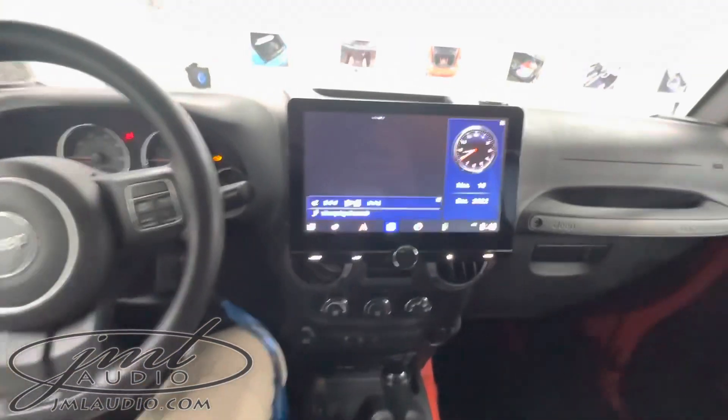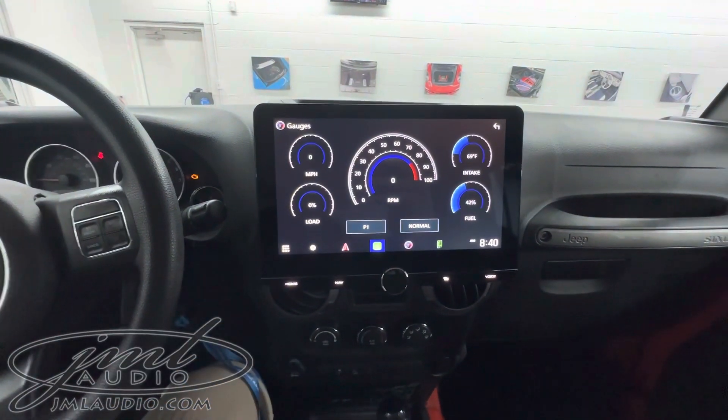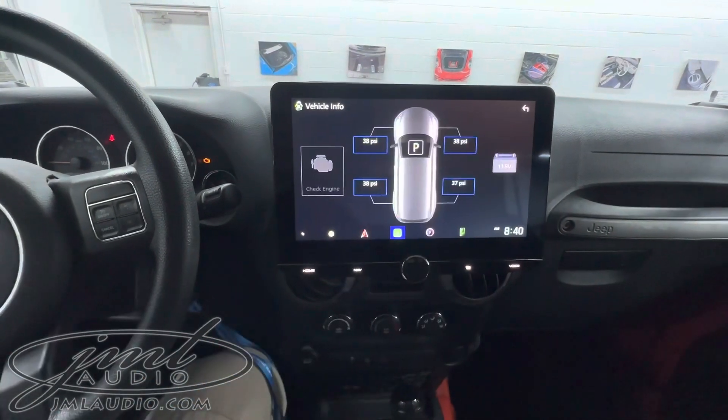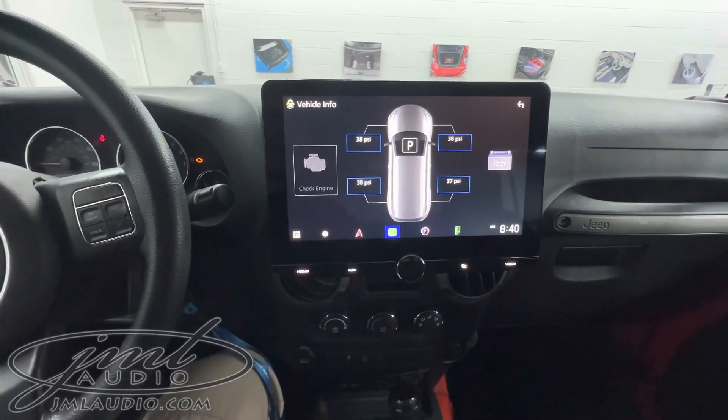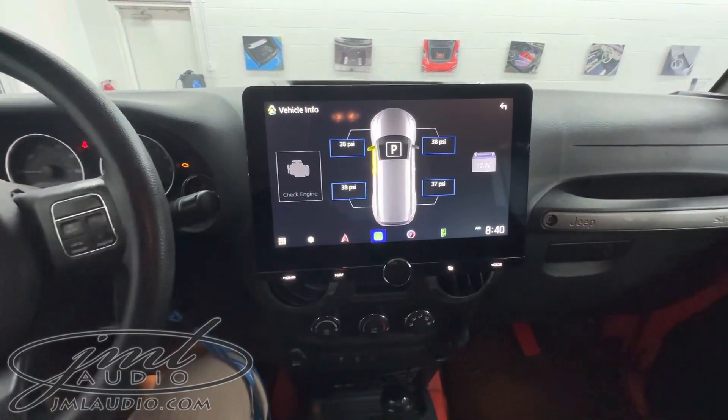In the dash there is a 10-inch panel which basically floats a little bit apart. This communicates with the car's computer network and gives us real-time performance gauges. This also talks to the car's tire pressure monitors, vehicle voltage, service lights, and whether the doors are open or closed as well as the hood.